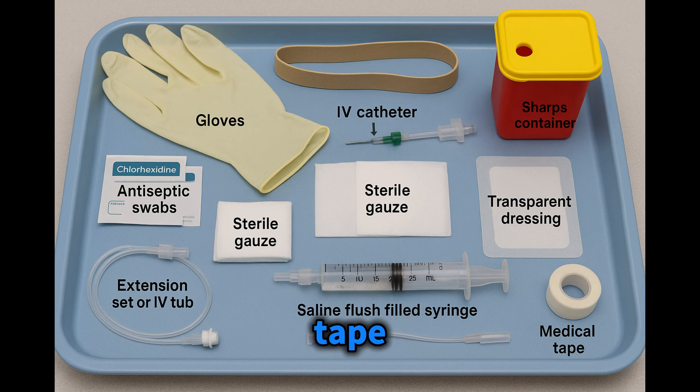You'll also need a transparent dressing, medical tape, a saline flush-filled syringe of 5 to 10 milliliters, an extension set or IV tubing, and a sharps container kept close at hand.